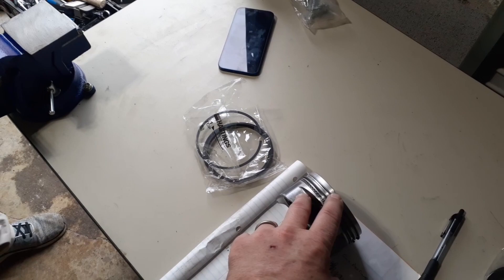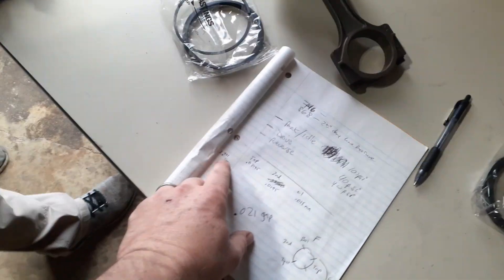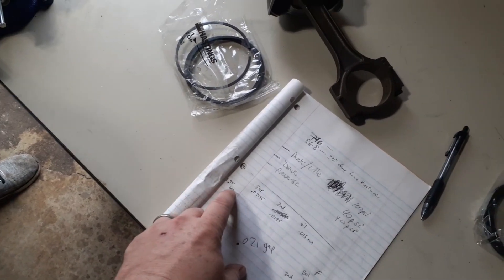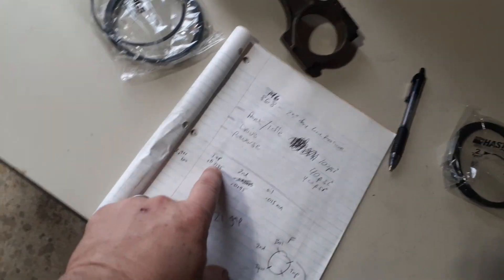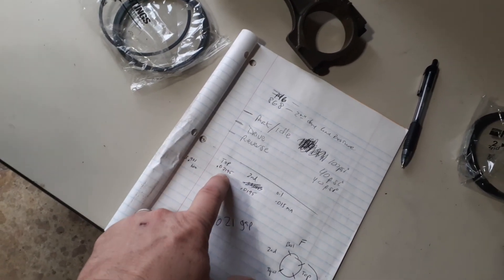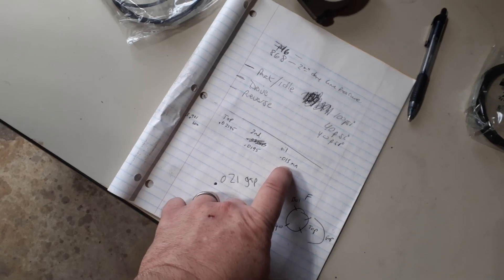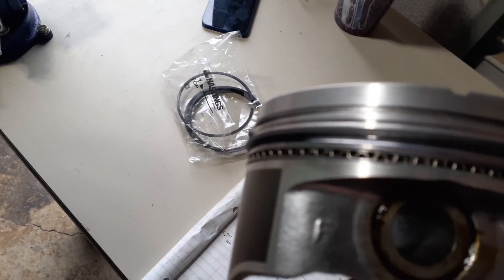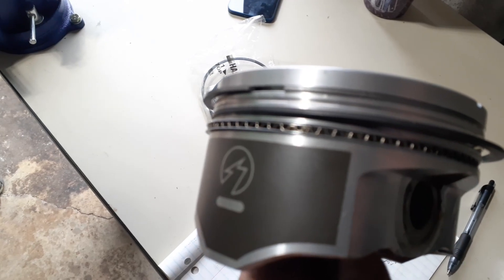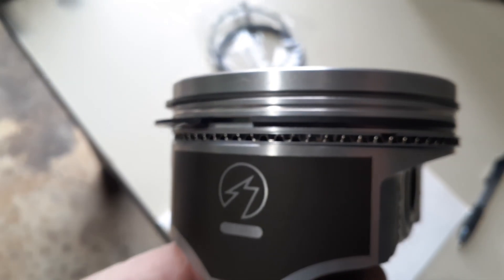Putting in the correct gaps — we determined these from the manufacturer's page. You take the bore times whatever their factor was; in our case it was 0.0055 or something like that, and then we came up with a number to create the gap. The top piston ring has this gap, the second piston ring has that gap, and the oil ring had this minimum for the little rings. The little oil rings you can put in by hand, but you've got to make sure they're lined up properly — not getting any binding or weird stuff going on in there.